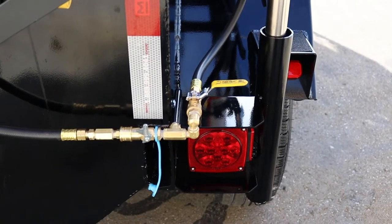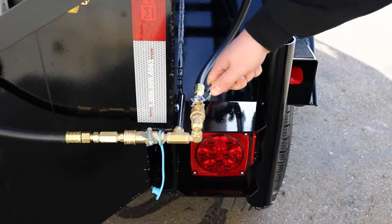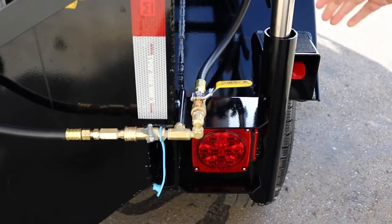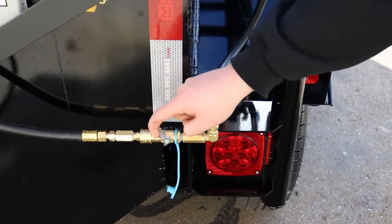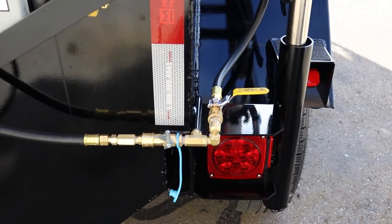At the rear curbside corner, you'll see you have a ball valve for a shutoff for your torch, and then you have an integrated ball valve and quick release fitting which will feed the torch for your chute.